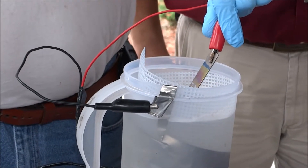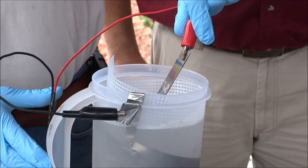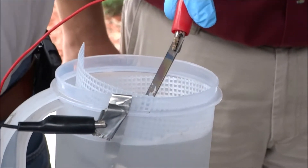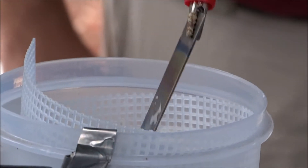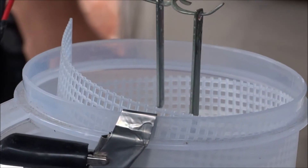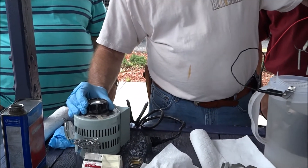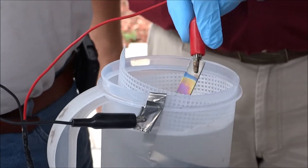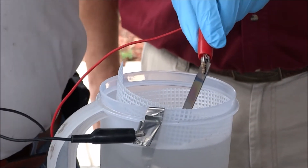Certain voltages lead to certain colors. It's kind of experimental — I've got some numbers written down, but it seems like it may also depend on the concentration of the TSP. That's why you really have to watch what you're doing. The higher the voltage, the lighter the color, but then it changes back. Now I want to go to gold. I usually either go purple or gold — that's all I really do. I'm very glad I've been doing this — I go to gold a lot.